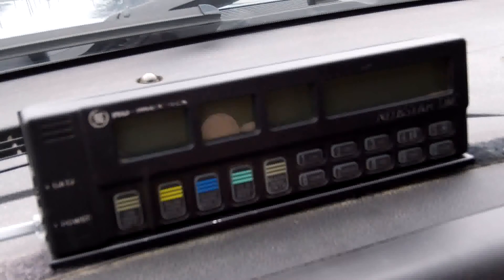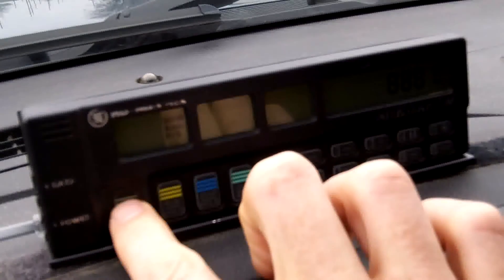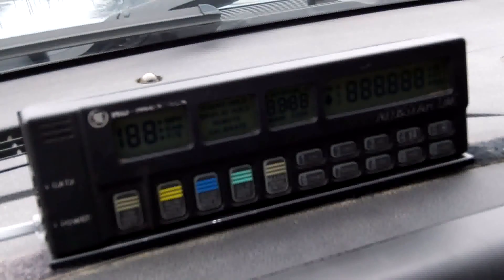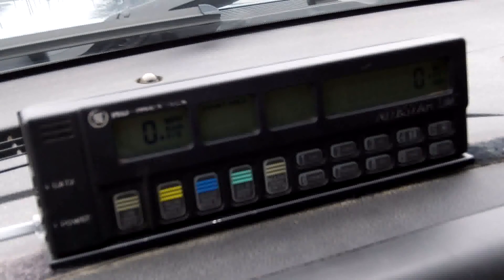The first step in calibrating your new Nightstar is to turn the unit on by pressing the on-off button. Make sure that the instrument is in count hold mode, and when it is, press the 1-cal key.